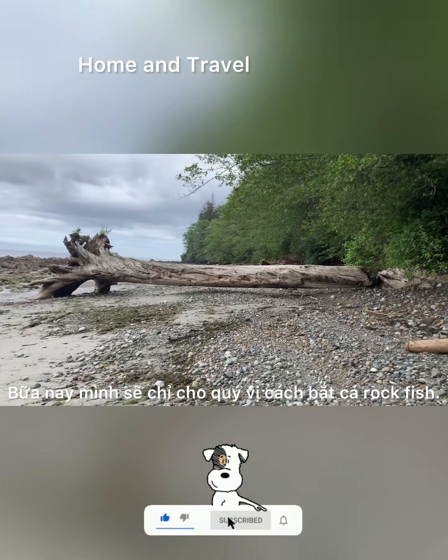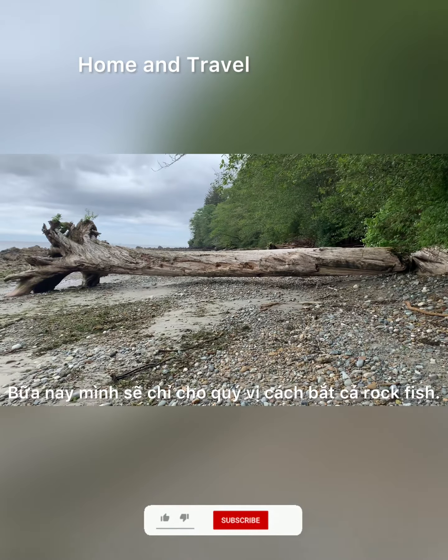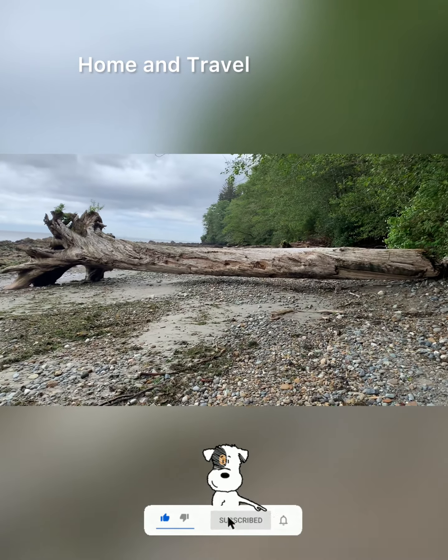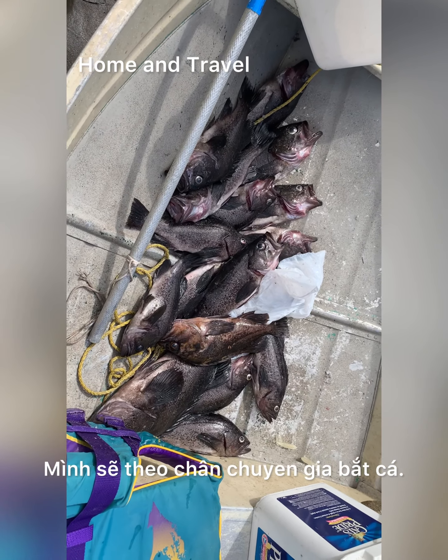Friends, today I will show you how easy it is to catch a dogfish. We will watch the experts of fishing. Full beach. Fish — it's easier to catch than salmon, right?